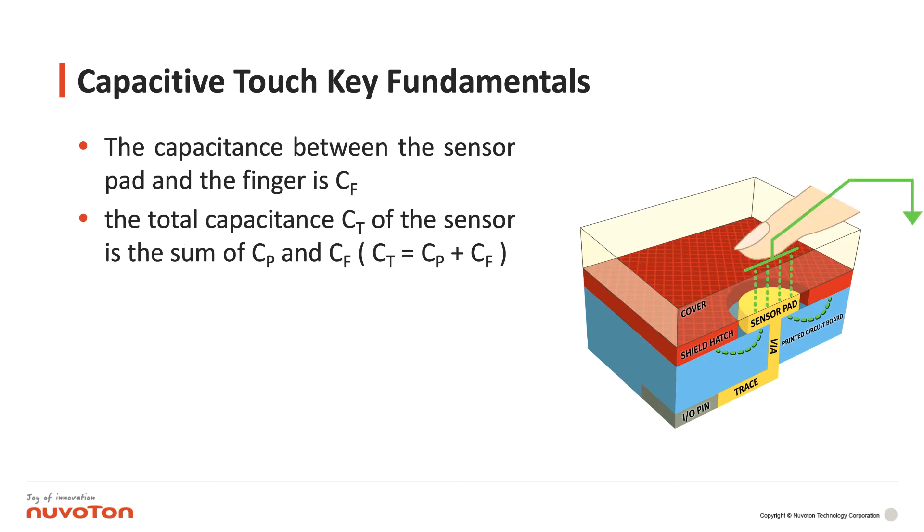The capacitance between the sensor pad and the finger is CF. The total capacitance of the sensor is the sum of CP and CF.